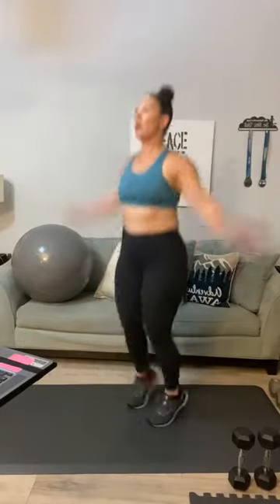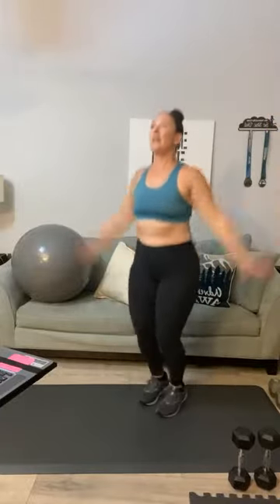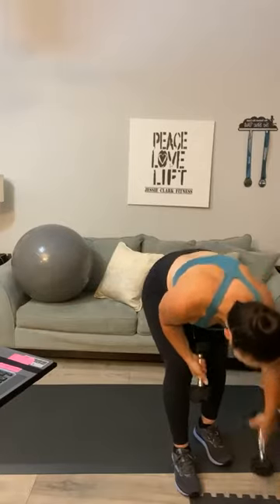Here we go: one, two, three, four, five, six, seven, eight — get to 25 — nine, ten, eleven, twelve, thirteen, fourteen, fifteen, sixteen, seventeen, eighteen, nineteen, twenty — five, four, three, two, and one. Good stuff! Reach for those weights. Each round you're going to have a cardio movement, a back movement, and a chest movement.